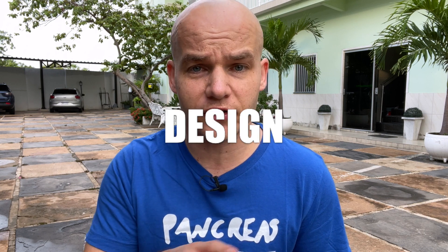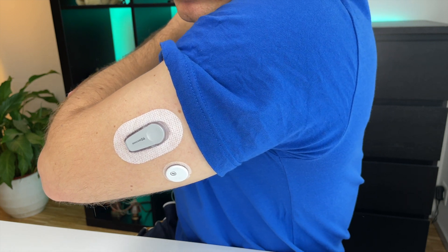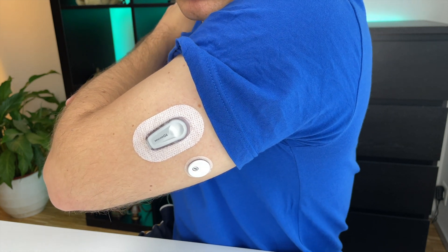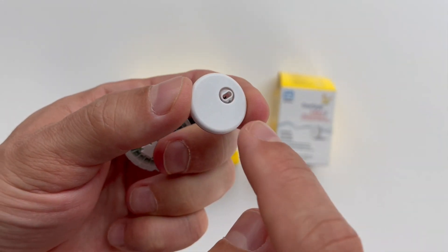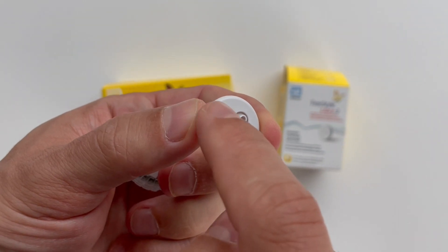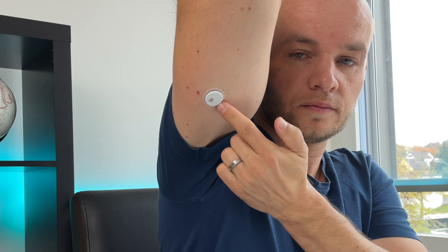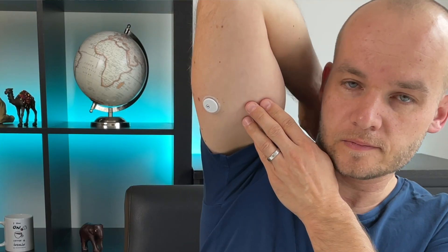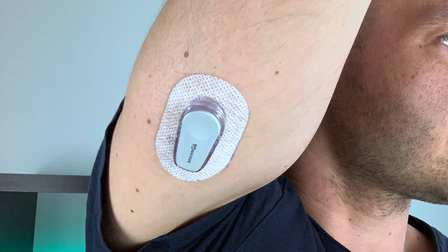The first difference between Libre 3 and Dexcom G6 is how these sensors are designed. You can probably see at the first sight that Libre 3 is a lot smaller and a lot thinner when sitting on my arm compared to Dexcom G6. The difference in size is massive. Libre 3 has a size and shape of two stacked US pennies. It's extremely sleek and really good looking and it weighs literally nothing. I've used about five of these Libre 3 sensors and I still can't believe how tiny and light they are and how little skin area they need.